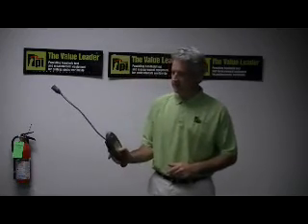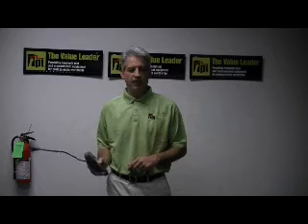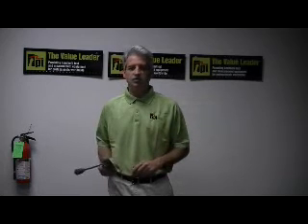This unit also has a mute button. So in the middle of an alarm, you can mute that sound so that it doesn't disturb those in the surrounding area.